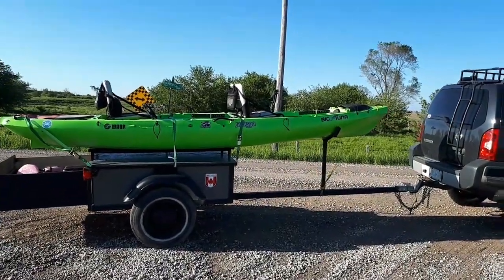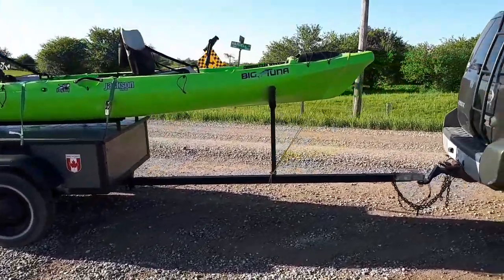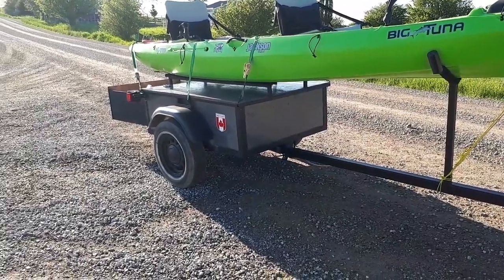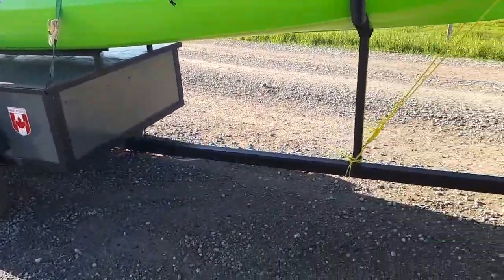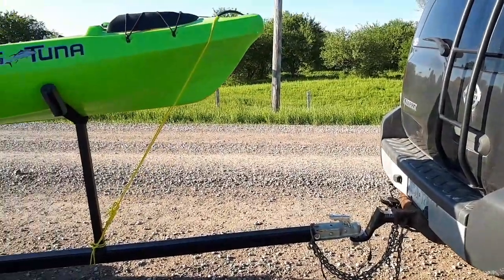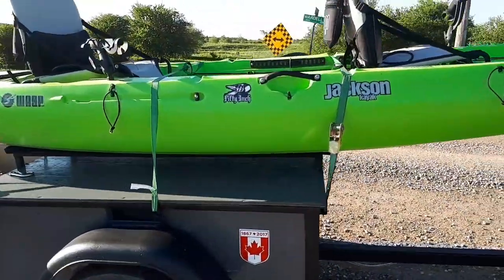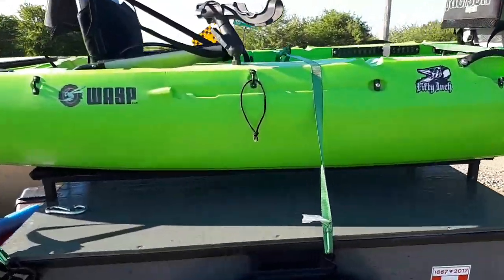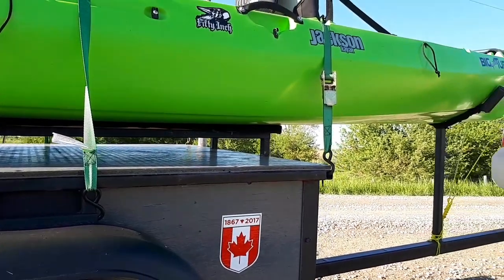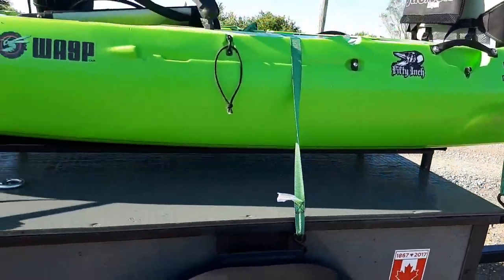Here's my Jackson Big Tuna kayak trailer — I built it. It was originally a small trailer. I extended the tongue out, put an upright in, hooked up to the back of the Xterra. Put in these upright supports covered with a mat — slides on there nice.